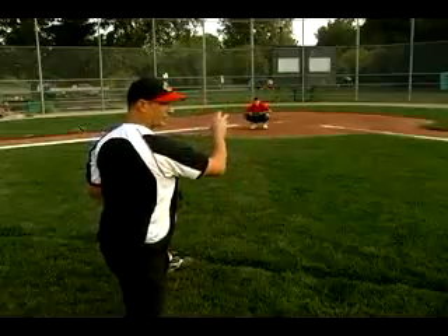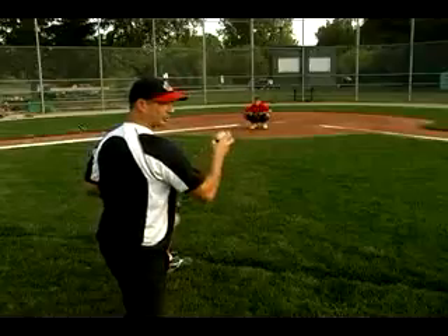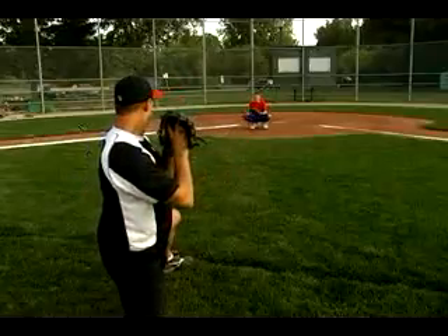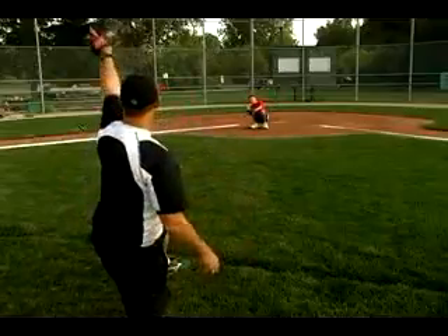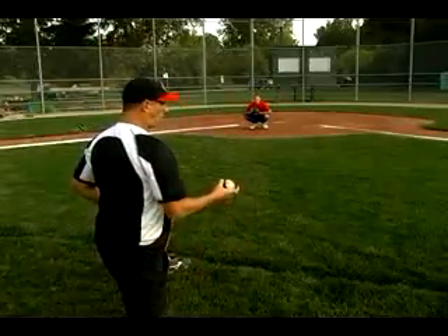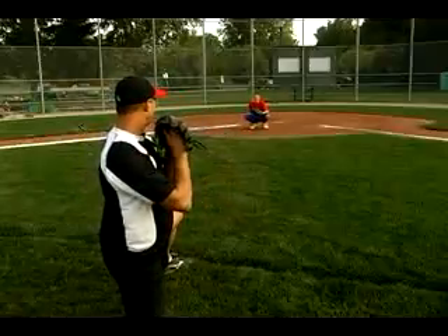Usually when I throw in this instance, the farther I get back, I'll get more tilt on the ball — you'll still start to see a straight line. The more wobble that you have on the ball, the less speed that you're going to gain.